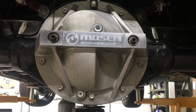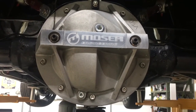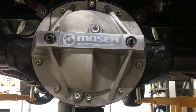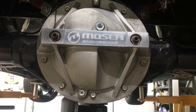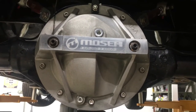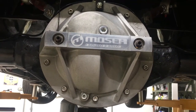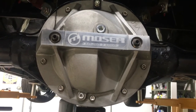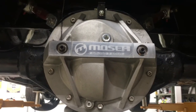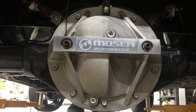Here's the differential on the Build Another 68 Chevelle. It is a 10-bolt that has been upgraded with some features to hopefully withstand to about 450 horsepower. The internet geniuses said this was the way to go if you had to stick with the 10-bolt. Since this car is probably going to be destined for about 400 horsepower maximum, this felt like a decent way to go short of spending a small fortune trying to source a Ford rear end or a 12-bolt. The first upgrade, staring you right in the face, is that Mosher cast aluminum cover, which also acts as a bearing cap support.